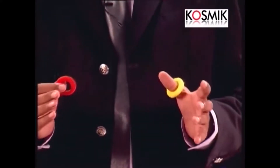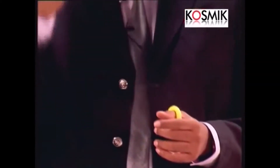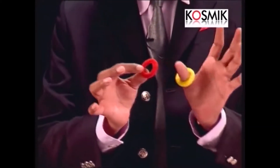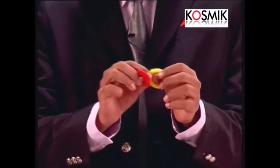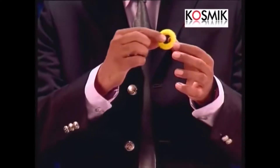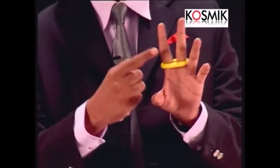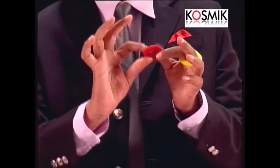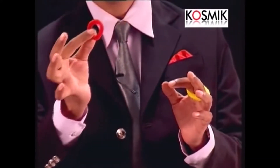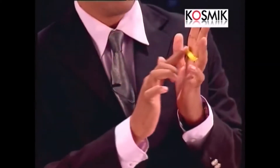This is called a jumping rubber band. I've used the bands that ladies use for their hair — it's good to take two contrasting colors like this. To start, all you have to do is put one of the bands on your first two fingers, that is the index finger and the middle finger. Now I'll tell you the secret move: how do you make this band jump from here to here?